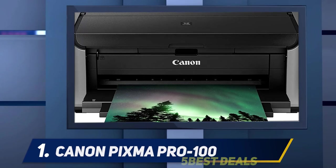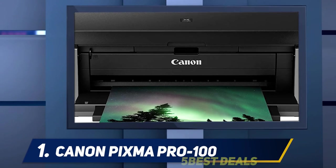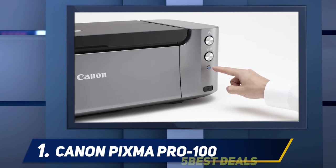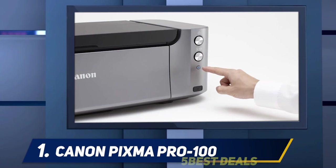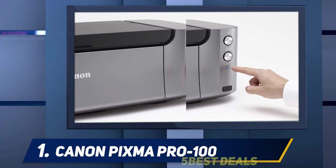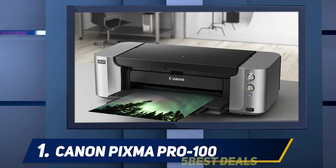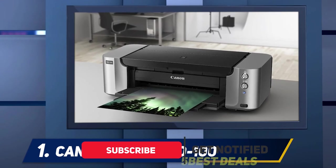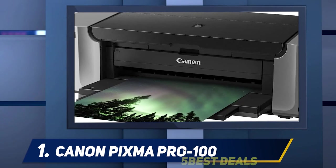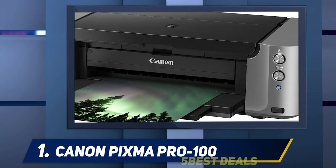And number one, the Canon PIXMA Pro-100. The PIXMA Pro-100 can print photos up to A3-plus, which is 13×19 inches. The maximum print quality this printer can handle is 4800×2400 dpi, which equals about 250 ppi on an A3-plus print. I love that this printer can print borderless, so there is no white border around the edges of the print.